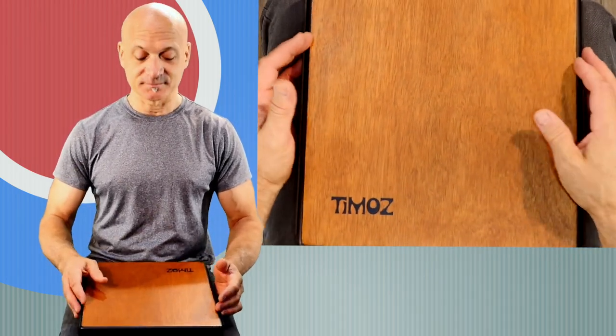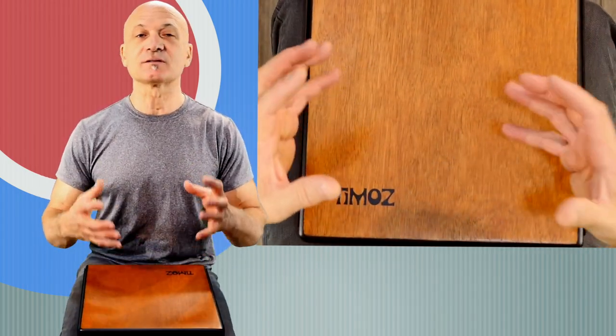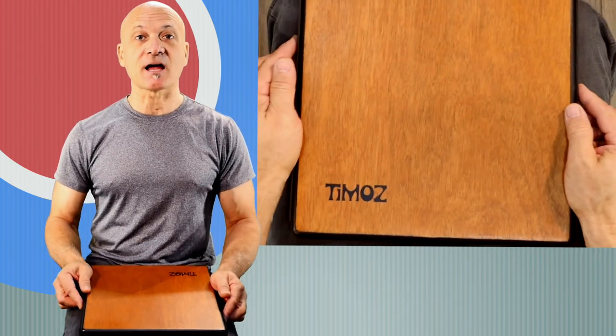Here's the bass tone. Laptop Cajons — this is a typical sound. It's not too loud, it's not going to be boomy like a regular Cajon, but it does have a bass sound.